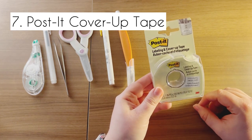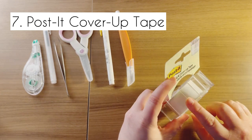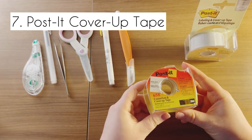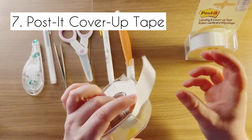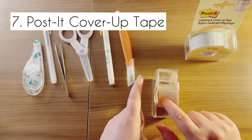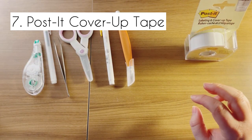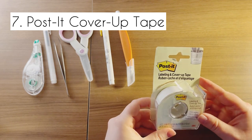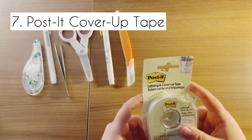Next is my post-it labeling and cover-up tape. I use this stuff like crazy — this is a brand new one I've not used yet. It's exactly what it sounds like: it's just tape that's sticky and white. So instead of using a lot of whiteout, sometimes I will just use this to cover up a big amount of space. A lot of other people use Avery sticker paper, but I found I really like this because it is small, super perfect, and it's post-it, so it's going to be nice and sticky.